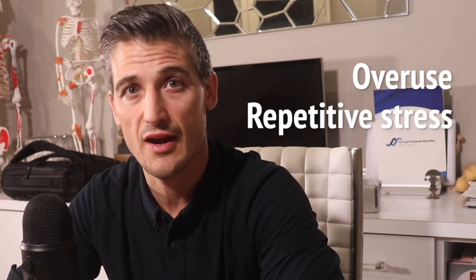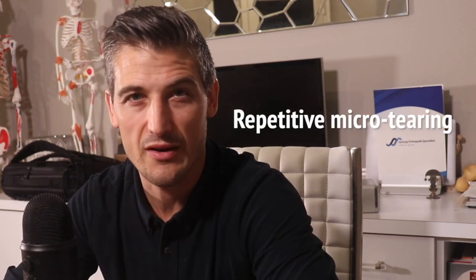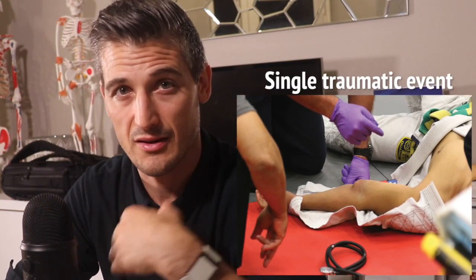Just like with tennis elbow, there is not the usual inflammatory healing response that you would expect to see after an injury. When looked at under a microscope you will see tissues that are chronically injured but not healing like one would certainly expect. It's usually attributed to overuse and repetitive stress to the area and usually affects people as they reach their 40s. There is a repetitive micro tearing where these muscles start at the medial epicondyle, though sometimes a single traumatic event can cause this injury.